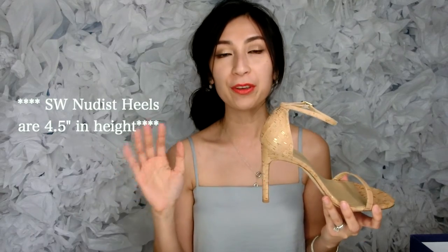So before we start, let's go into the specs or a little bit of detail about this shoe. This is the Nudist Song sandal. The first one that came out was called the Nudist sandal — it looks exactly like this shoe, except the heel is, I believe, four inches or maybe 4.5 inches. Somewhere around there — very, very high. Something that I would probably break my neck wearing at that height.